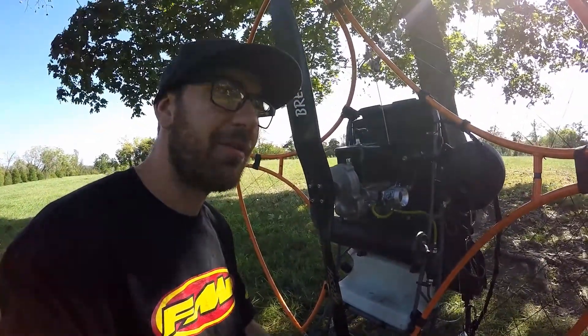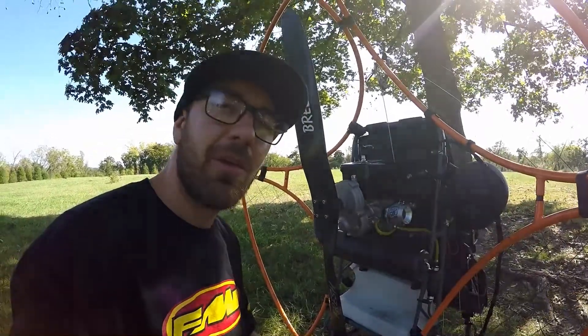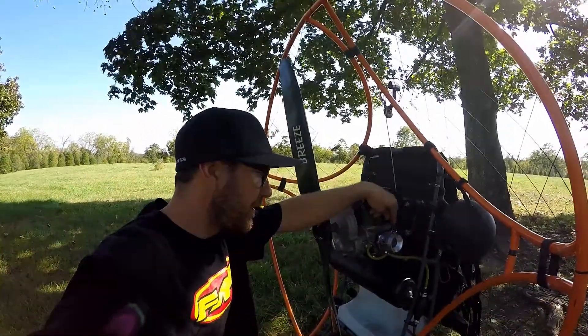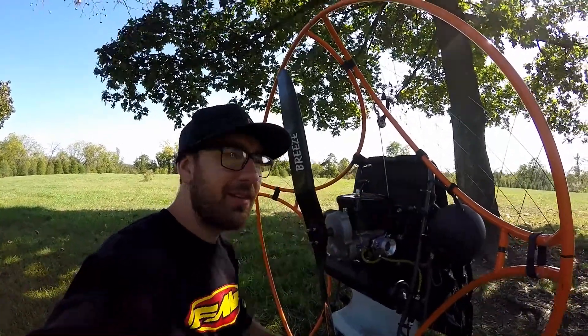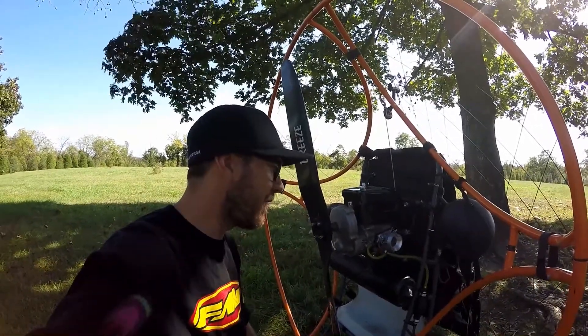And that made the thing run so much better. It idles perfect now and I have yet to fly it, but we'll see how it does — so far so good. Also wanted to say that my needle settings: the high speed is set at a little bit over one and a quarter turns, and the low speed is set at around one turn open. That seems to work well for me.